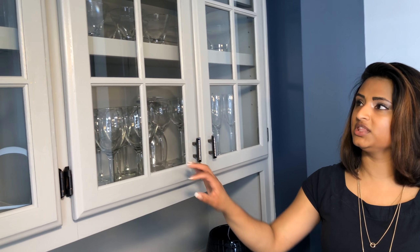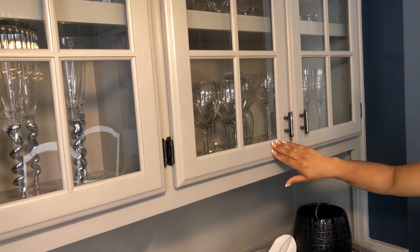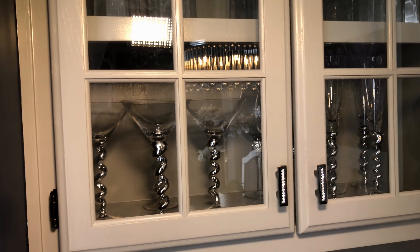We ended up removing the glass — in order to paint it, that's much cleaner than trying to tape it off and mask it off. We removed the glass and actually ended up getting new glass for these ones, just because it was older glass and had gotten cloudy, so it was a good time to get some new glass in there.